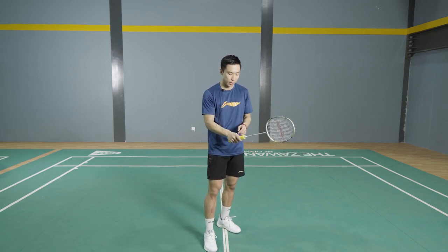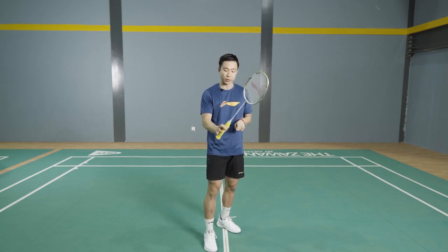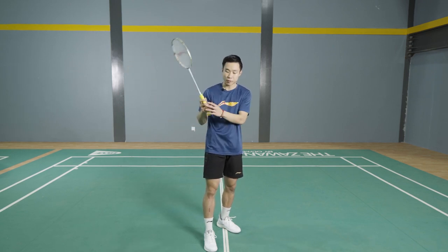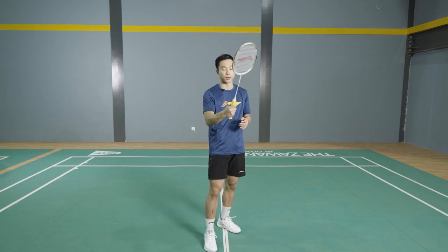When you're holding the racket, you use your index finger and your thumb to put the force, and the remaining three fingers are just there to keep the racket in your hand. So these three fingers are soft, while these two you use to exert the force.